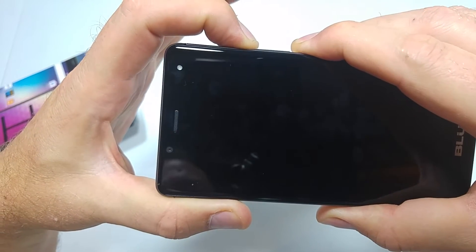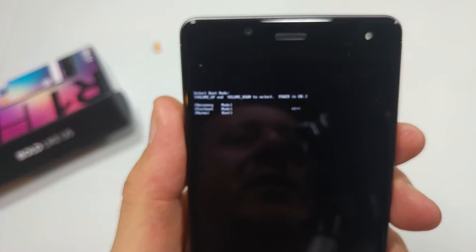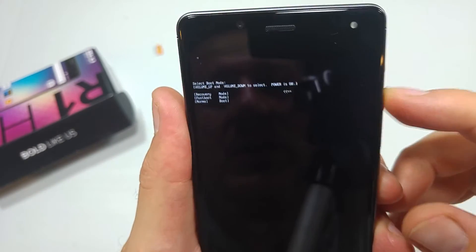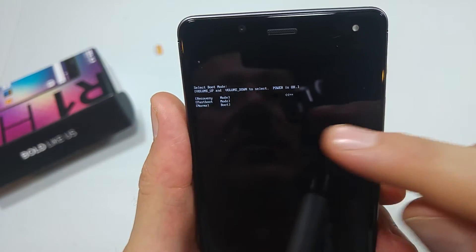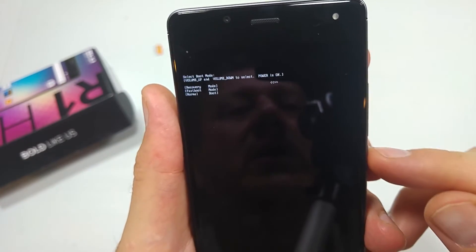When you see a little icon on the screen, you're gonna let go. It's kind of hard to actually see this, but you're gonna use the volume up and down. It should be on recovery — just make sure it's on recovery, because it goes like this — and you're gonna tap the power key to select recovery.